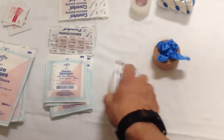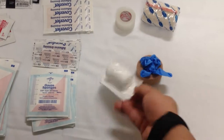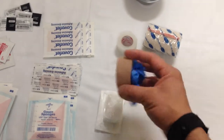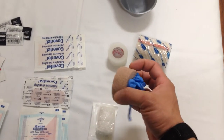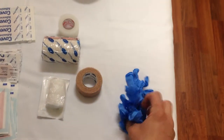A two-inch conforming soft roller gauze is really nice — it doesn't take up a lot of space and is great on the hand or if you want to wrap a wound in a way that still breathes. Keep in mind that co-band is non-vapor-permeable, so it traps moisture. Consider that in your first aid treatment.